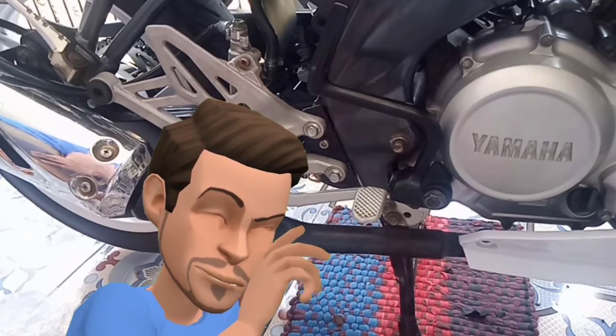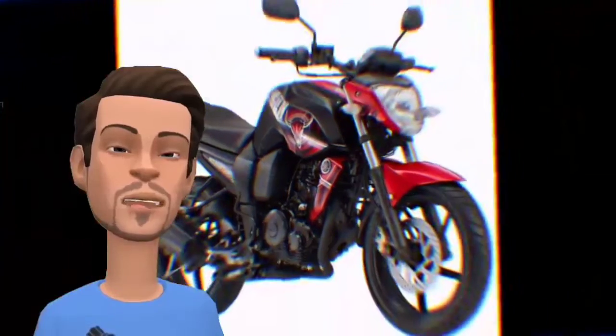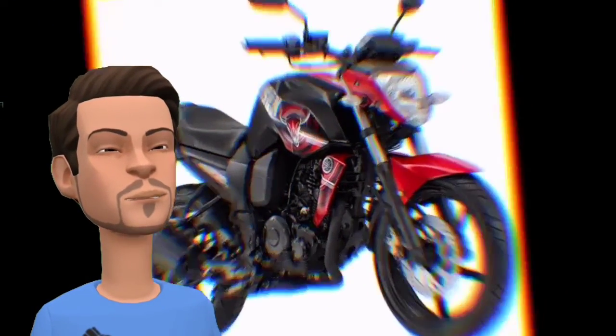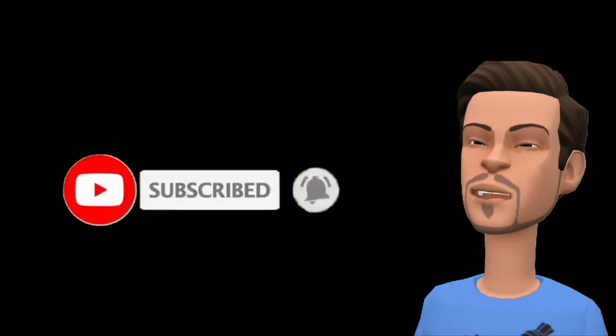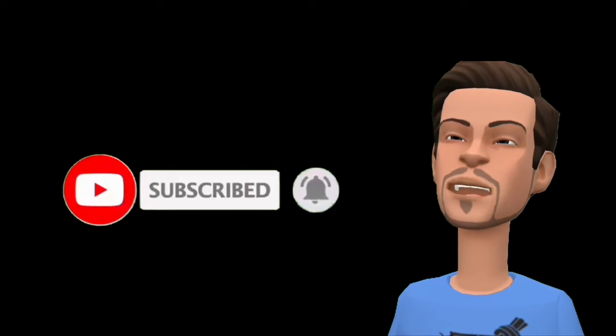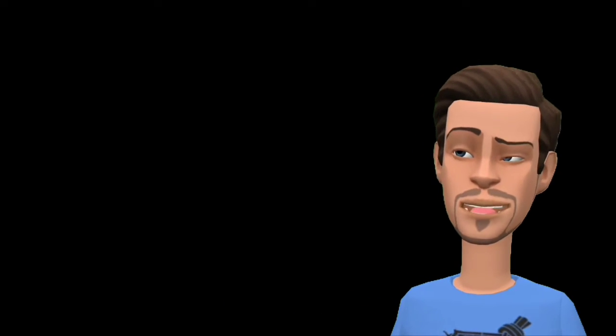That's all the tutorial for this. I hope you want to change the kickstarter with Bison Karbu. If this channel is useful, please like and comment so you don't forget the next tutorial. Thank you, Wassalamualaikum warahmatullahi wabarakatuh. See you!